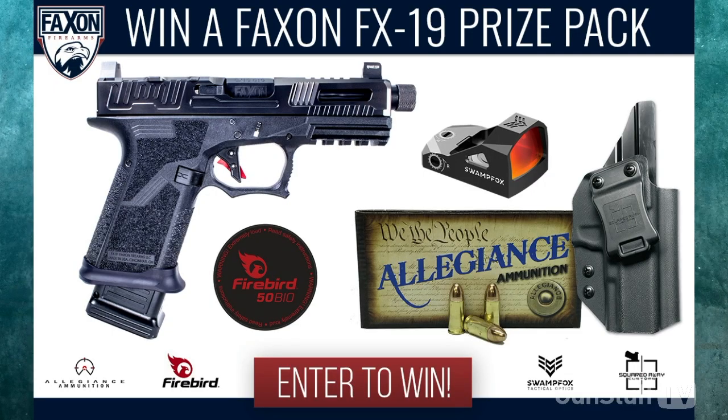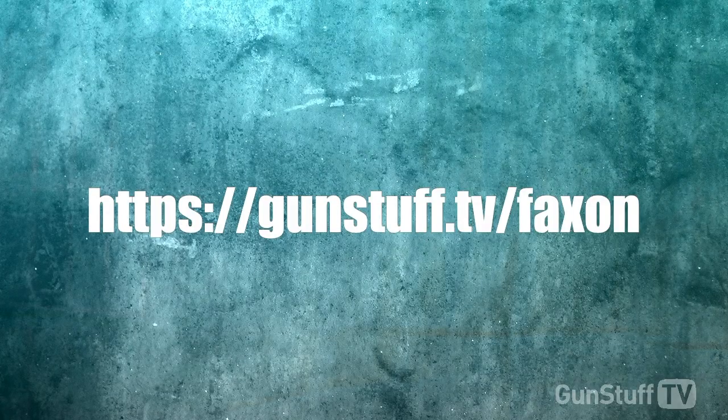Folks, if you want to get this great package, all you need to do is go to gunstufftv slash Faxin. This contest is winding down, so you better jump on board now.